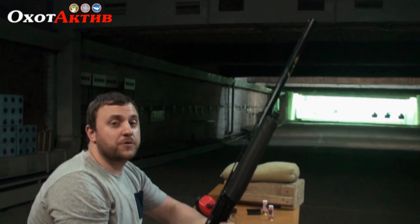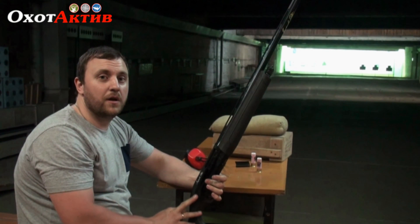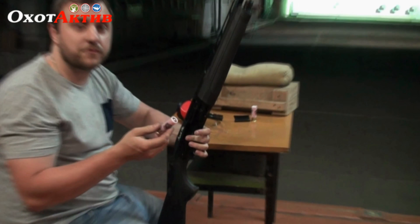We are at the 50-meter range and again with the Impala Plus. Let's see how it performs with a slug. We are using a 20 gram slug for this test. Let's try it and see.